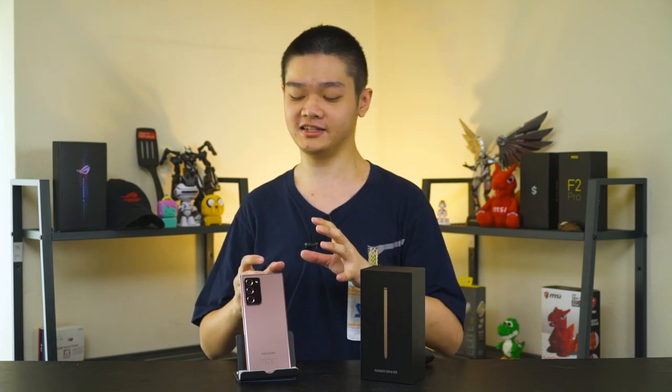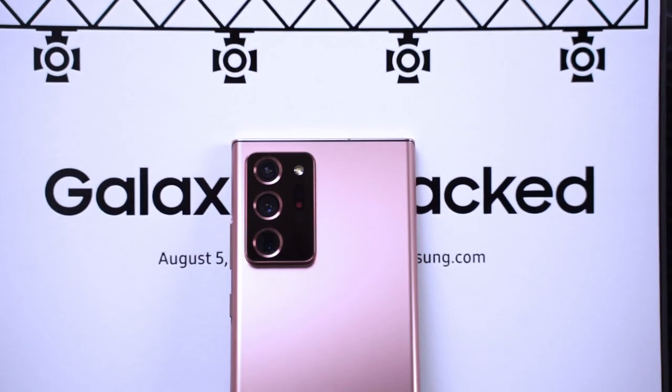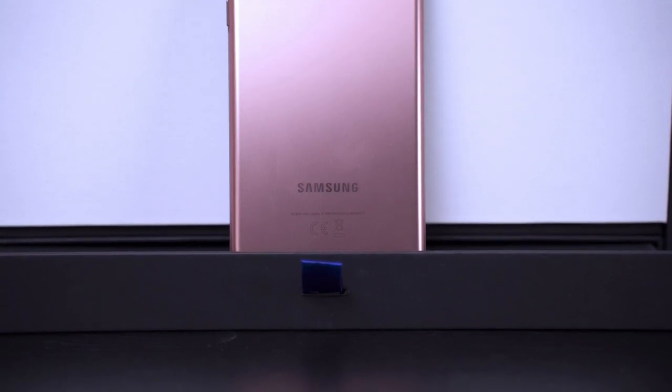For this review I'm going to break it down to a total of seven different points instead of our usual six, because the S Pen really does deserve its own section. If you want to watch our unboxing experience of the Galaxy Note 20 Ultra, click at the top right corner, because we also use one of Samsung's special gifts — a backdrop box. Thanks Samsung for providing the box, because my background at home is just not really that pretty.